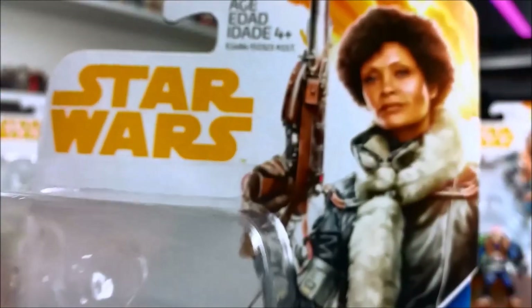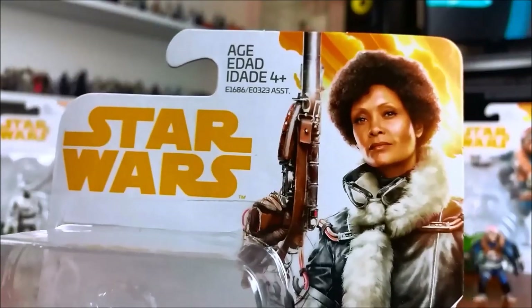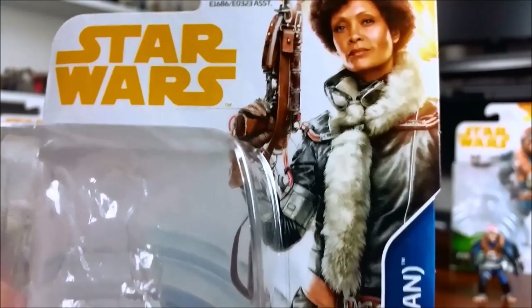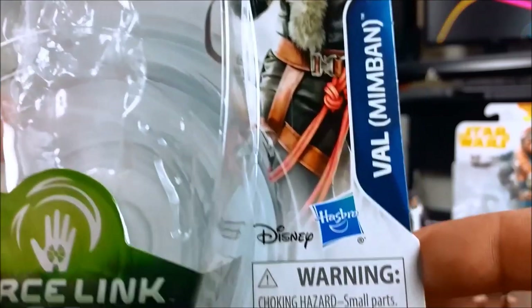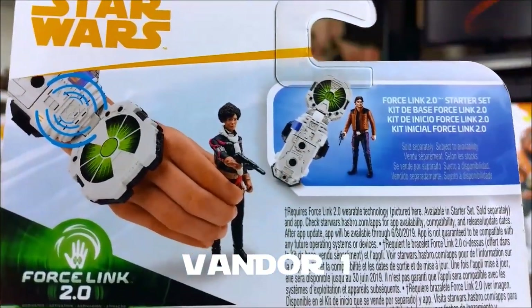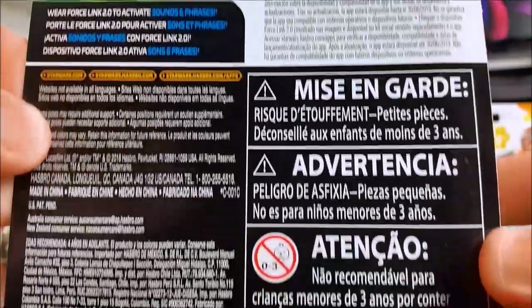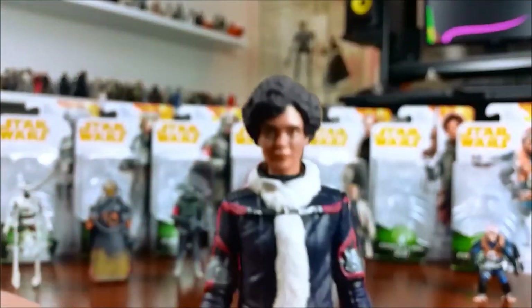Next up we have Val, from — according to the card — Mimban, but it's not Mimban. I've forgotten the name of the planet they do the heist on. Anyway, the usual stuff on the back of the packaging, and I think this figure has been done quite well.